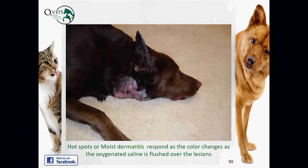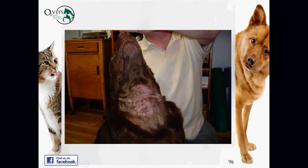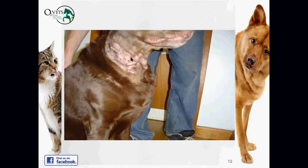Here's a hotspot on the neck area — a really bad, very uncomfortable one. The patient responded well to ozonated saline flushed over the region, which helped heal it, oxygenate it, and bring it back into balance. A few days later, after treating consistently with ozonated saline, you can see significant improvement. This can be done in the clinic, or pet owners can purchase or rent an inexpensive device to do this at home.